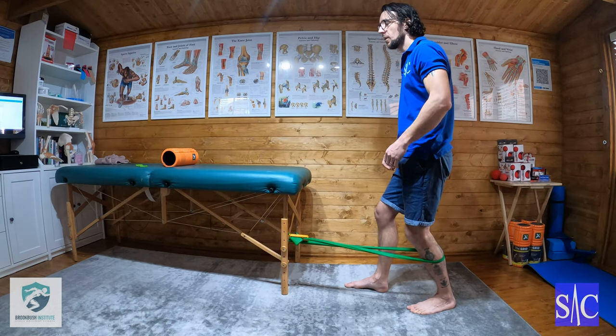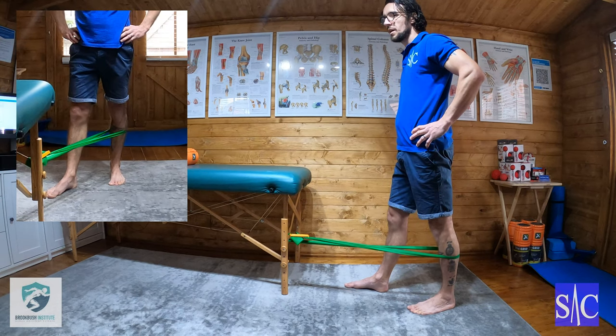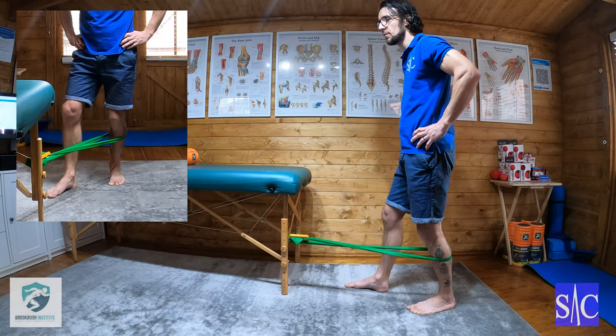I'll do it on a 2-4-2 count: two seconds back, squeeze the glute, hold for four, and then down for two, and then repeat.